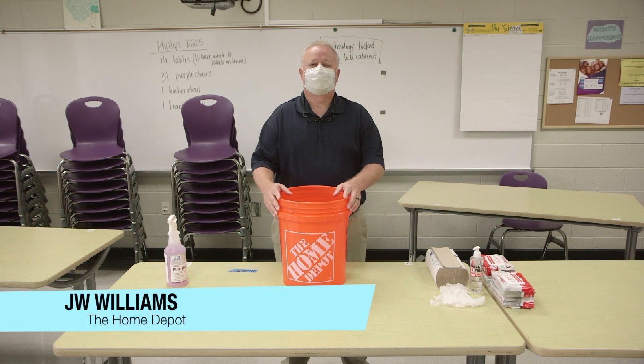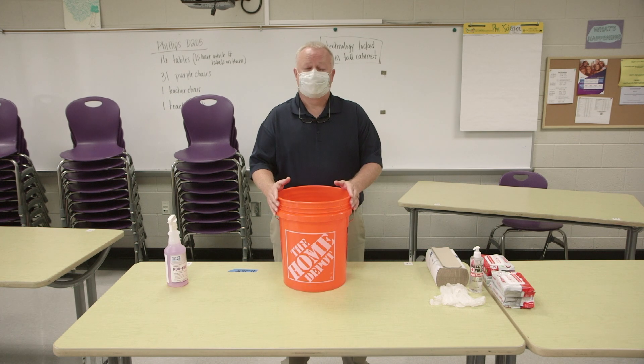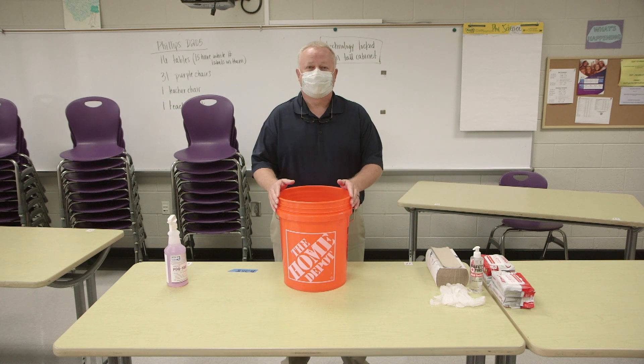I'm JDebbie from Home Depot and I'm here today to talk to you about your Home Depot bucket disinfecting personal protective equipment supplies. Each teacher will pick up their Home Depot bucket that will contain all these supplies, which we're going to go over shortly, from a designated location that your principal at each school will designate.